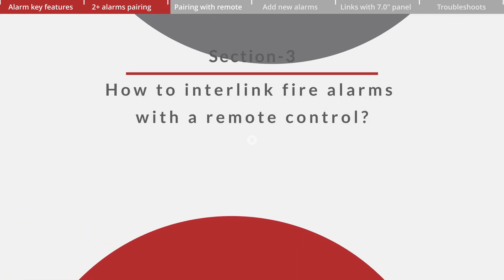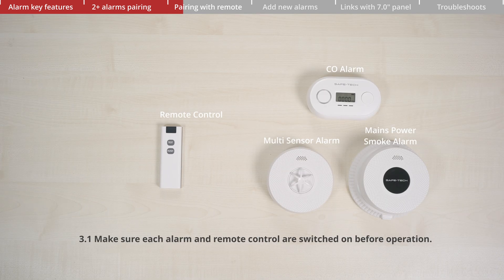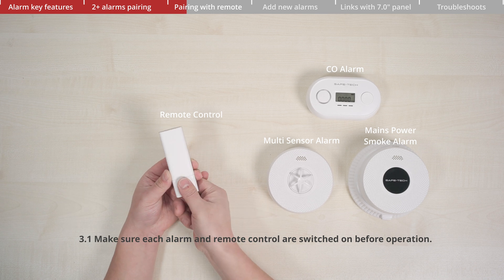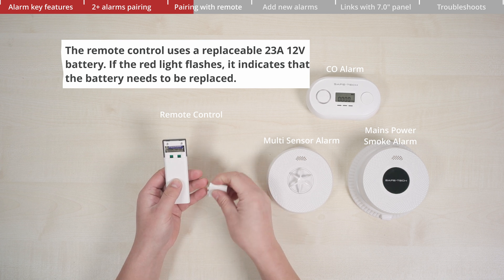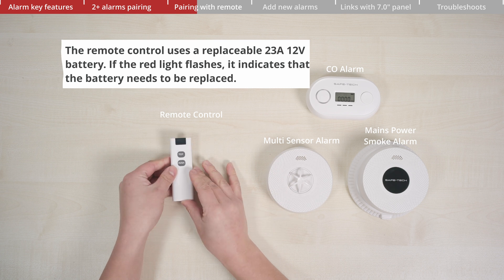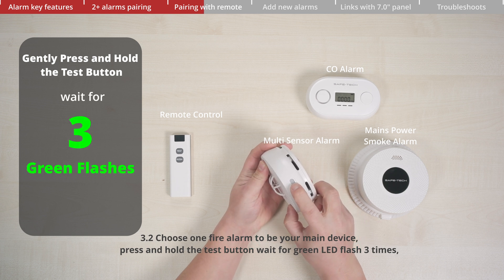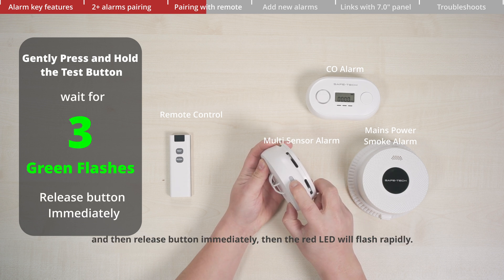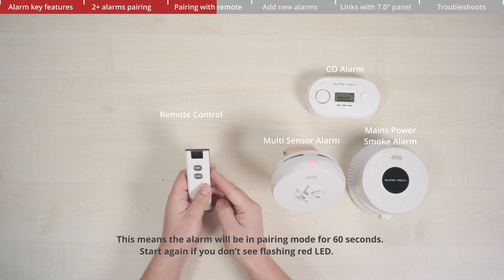Section 3: How to interlink fire alarms with a remote control. The pairing method for the remote control is the same as for the fire alarms, but the remote control only has an LED flash without sound. Make sure each alarm and remote control is switched on before operation. The remote control uses a replaceable 23A 12-volt battery. If the red light flashes, it indicates the battery needs to be replaced. Choose one fire alarm to be your main device. Press and hold the test button, wait for the green LED to flash three times, then release immediately. The red LED will flash rapidly, indicating the alarm is in pairing mode for 60 seconds.